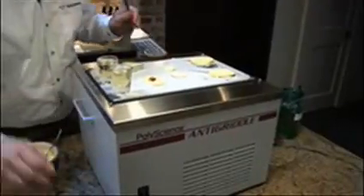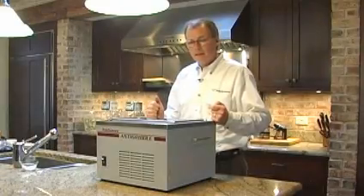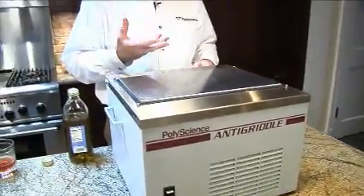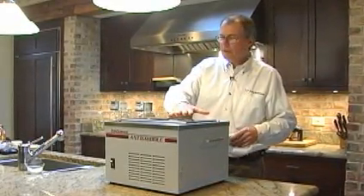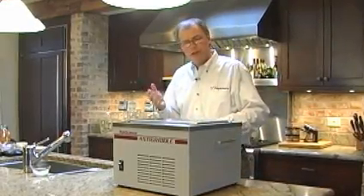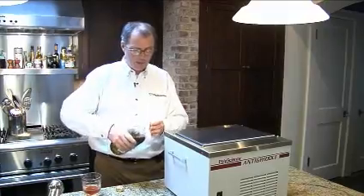This is the anti-griddle. It was inspired by Grant Hackett's at a linear restaurant. He wanted to have the ability to very rapidly freeze or partially freeze things, and so this surface will run down to minus 30. Just turn it on, it's at minus 30, ready for use on a moment's notice.